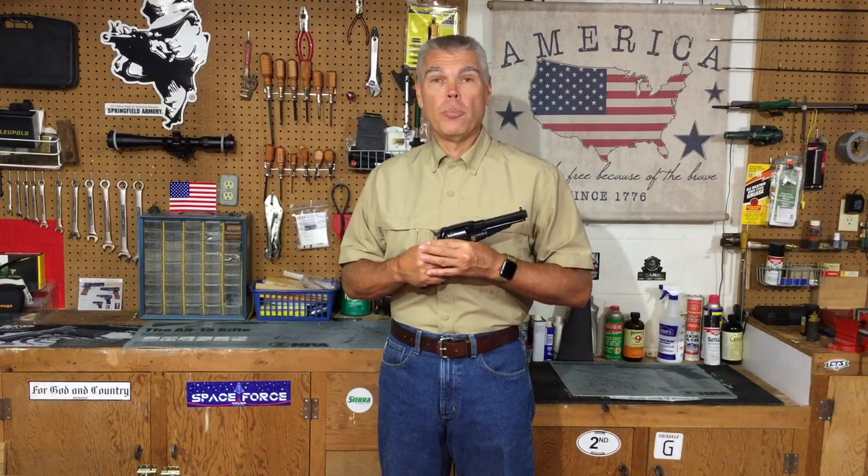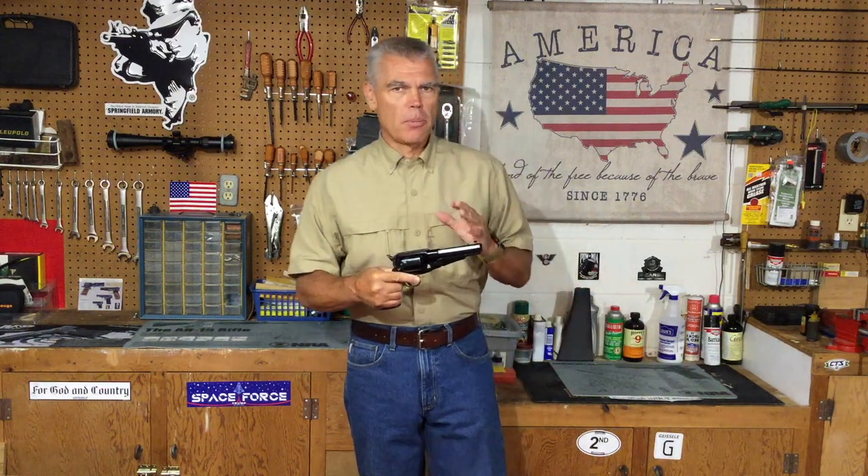Hi folks, HR Funk here with a brand new midweek update. In this midweek update I want to address a safety concern that I've received from a couple of viewers.